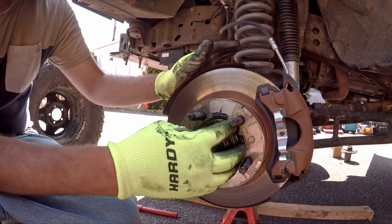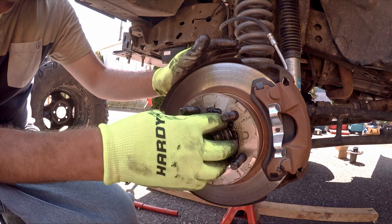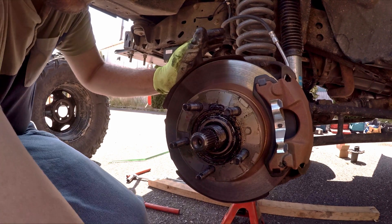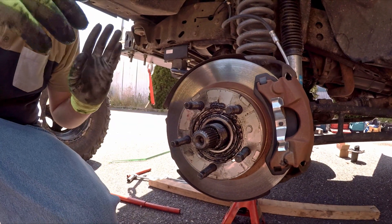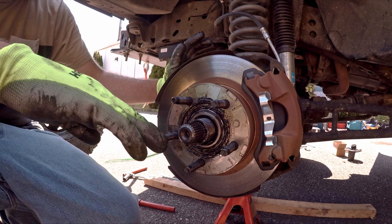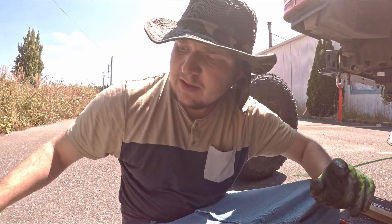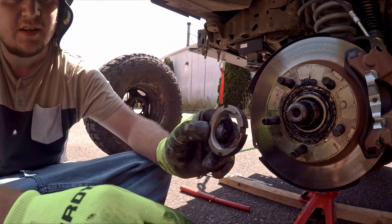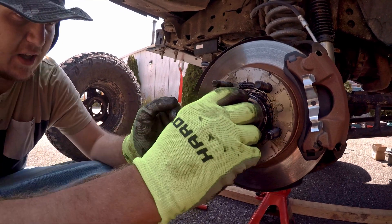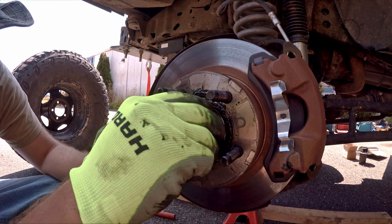We continue unthreading the lock nut bearing retainer and get that removed. Be careful not to get greasy fingers on the brake rotor. Next step from the worn kit is to install the inner lock nut — the one with the pin in it — and place that right up against the bearing.